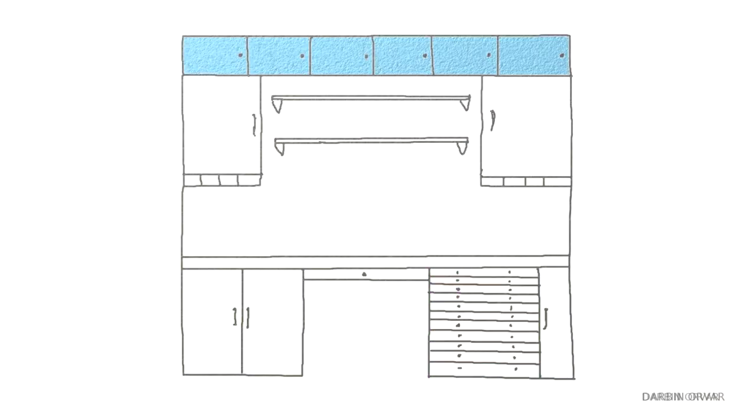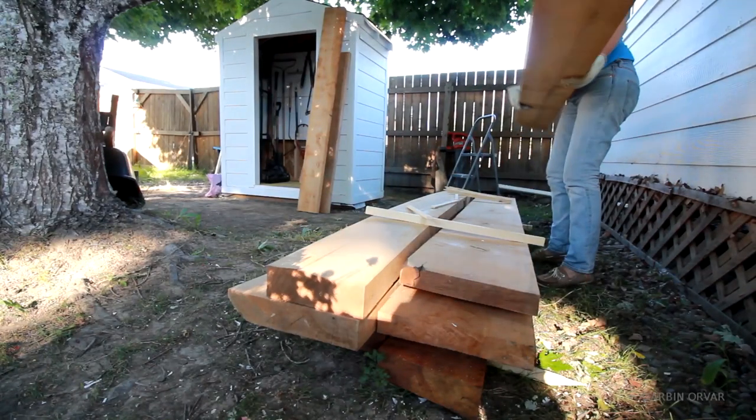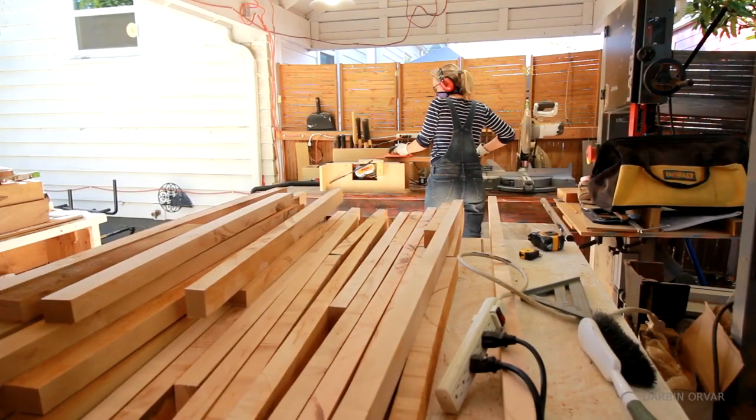Today I'm continuing work on the makerspace inside my home, and this video is going to be all about the counter — how to take rough sawn pieces of lumber and turn them through a lot of work into a smooth, durable, beautiful counter for the space.